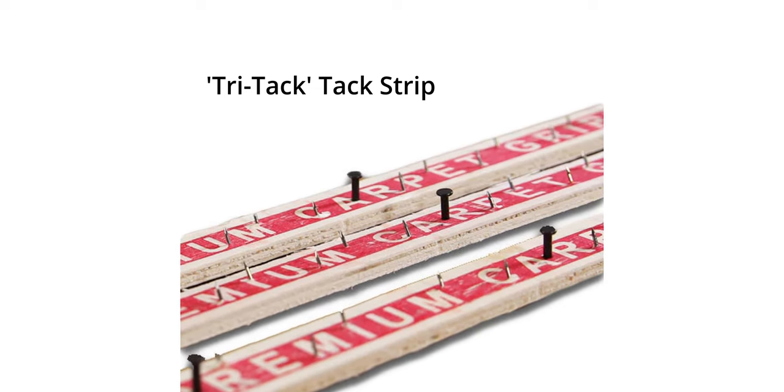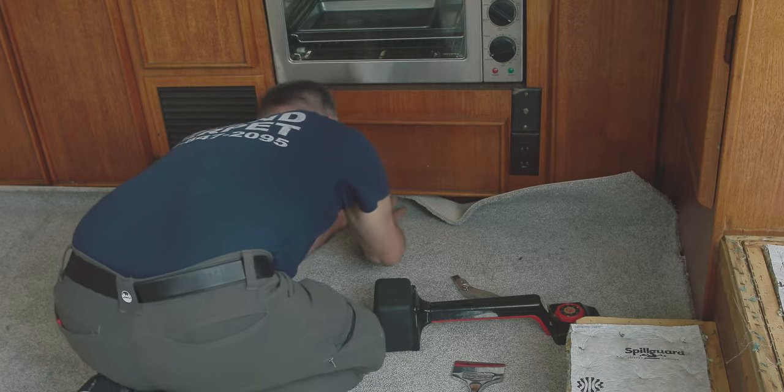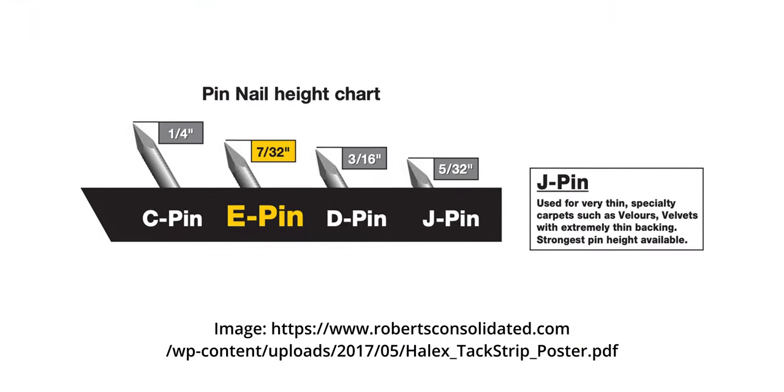One is a wide tack strip to leave a nice narrow space to tuck in that carpet in order to get very close to that wall without being so close that when we hammer, we risk hitting the wall. That's particularly important on yachts. The second is what we call J-pin tack strip.